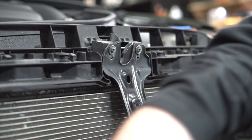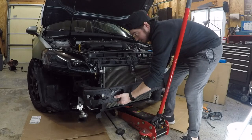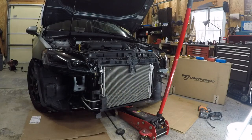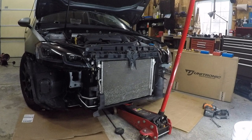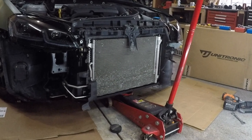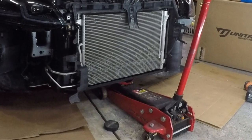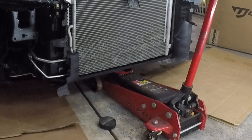I left one of those bolts slightly in place on both sides until I was really ready to pull the crash bar off. I keep calling it a crash bar — I don't know what that thing's actually called. You can see that I have a jack at the front of the car — I'm not using it to jack the car up, but to support that radiator housing because there's a lot of weight there and it wants to start to fall forward. I definitely suggest having some sort of support as you work on it.